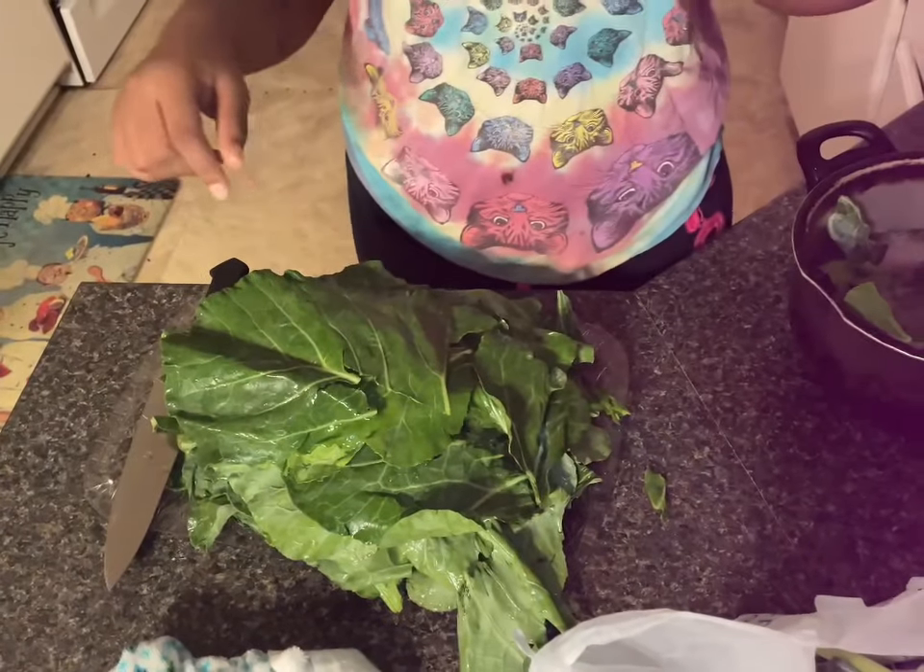Today I made some collard greens, fried chicken, some rice, and some homemade cornbread. It's about to be a bust down and I'm about to show you how to make it.